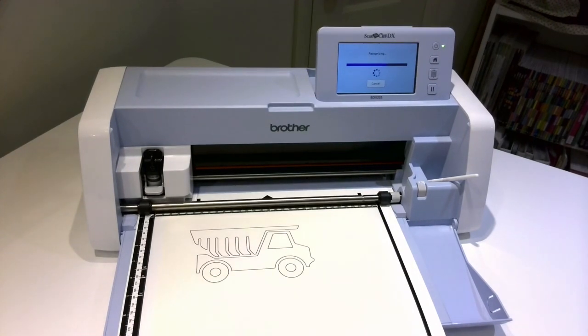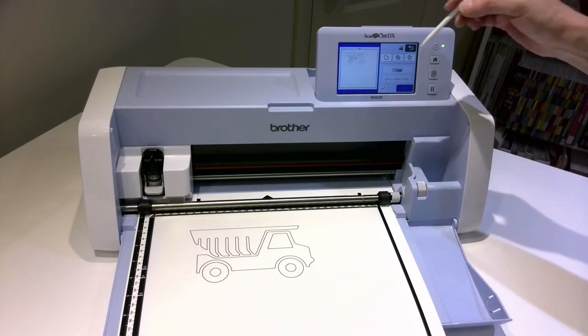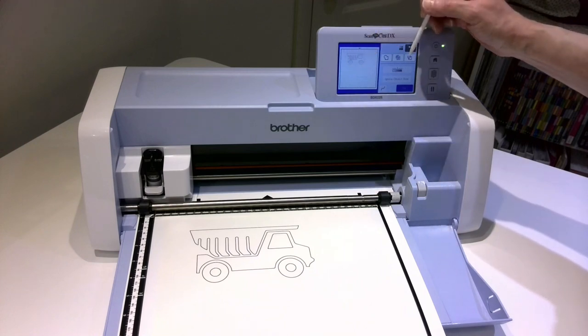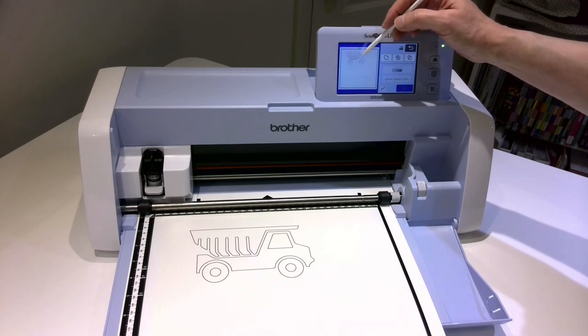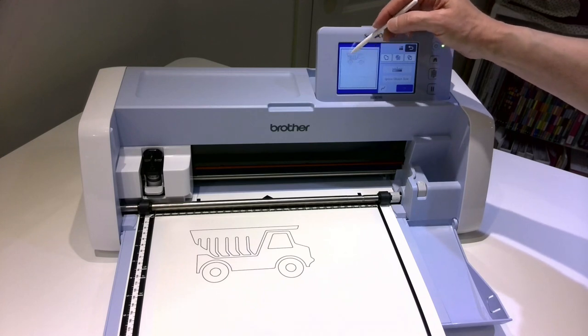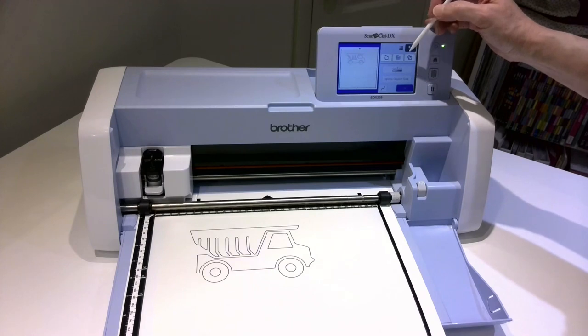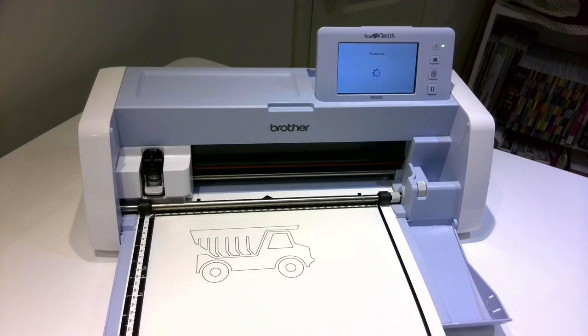We'll give it a minute to recognize what it is that I've scanned in, and then it's going to ask you some options. It wants to know if you'd like to do an outline or if you'd like to do an area recognition. Because this has the window, the wheels, and various parts on the inside, I need to do an area recognition. So I'm going to tell the machine that that's what I wanted to process.